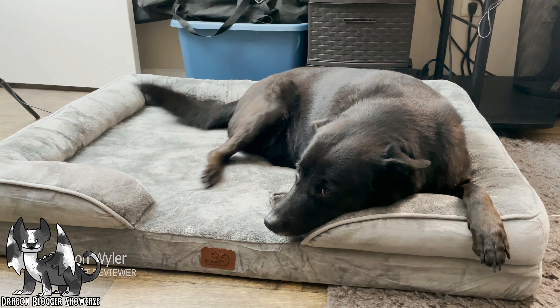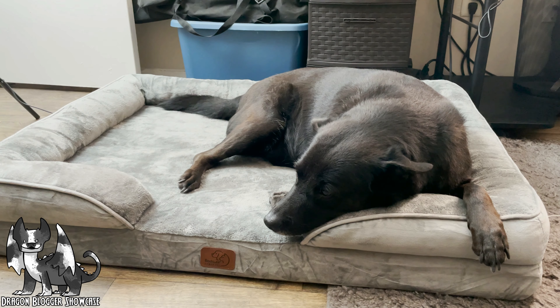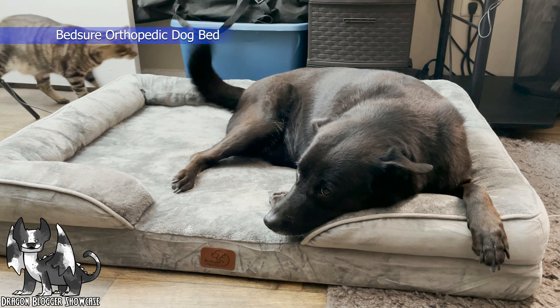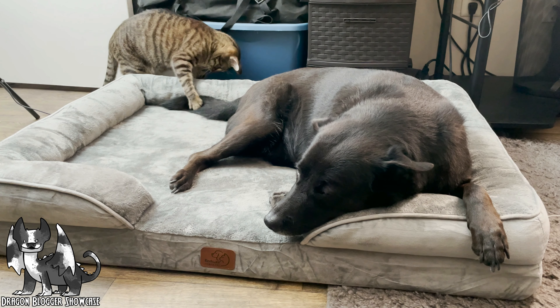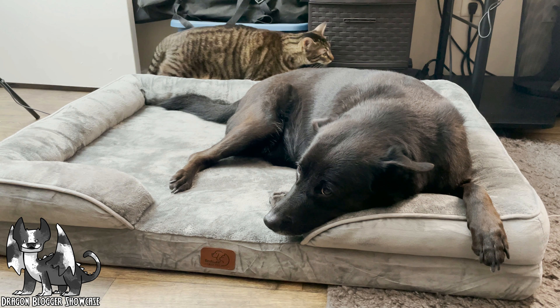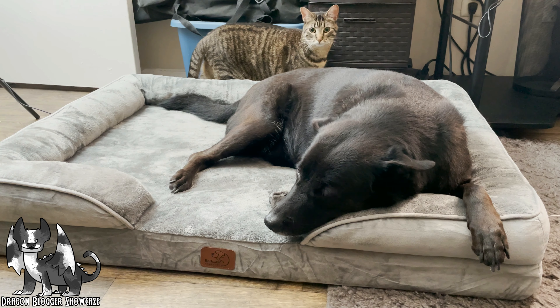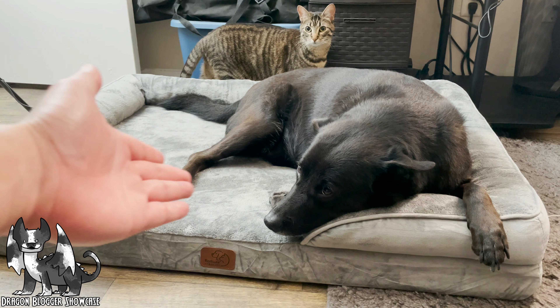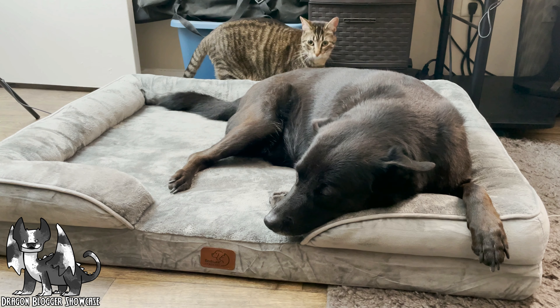Hey everyone, Jason Wyler here and today we are going to be checking out the Bedture Orthopedic Bed. Now if you are in the market for a new dog bed for your lovely fur pal, this is actually an excellent option.